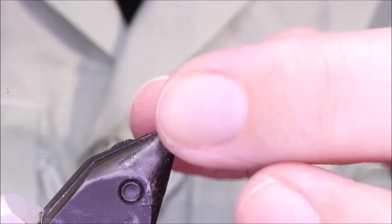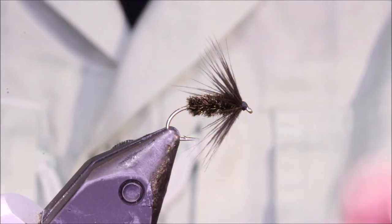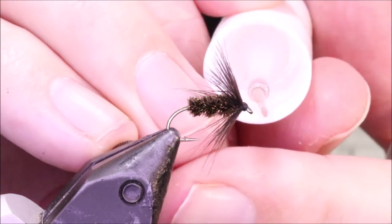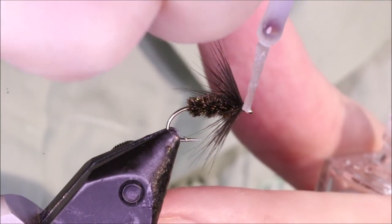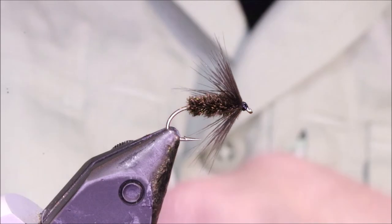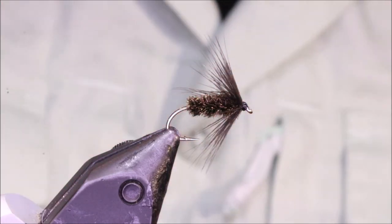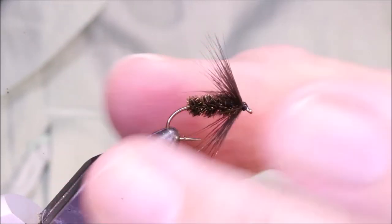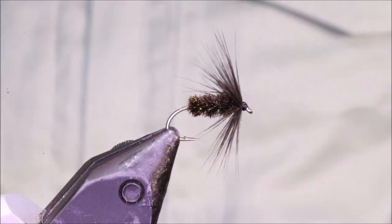Just pull the hook and tighten it up. Trim away the waste. You only need one coat of varnish, but if you want to, you can put a couple on — if you like the shiny head. But that single coat is plenty. Clean the eye and you're good to go. And that there is a Blackened Peacock Spider. It's much tougher than the sort of traditional, just winding it and ribbing it with thread anyway. Works very, very well. And it should be in everybody's box.